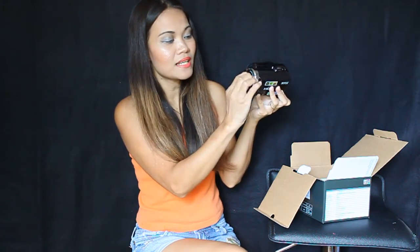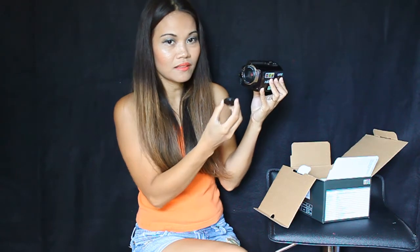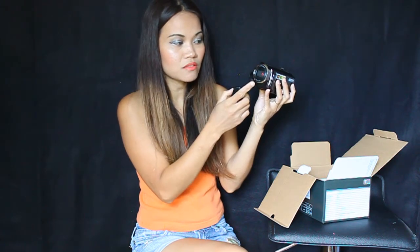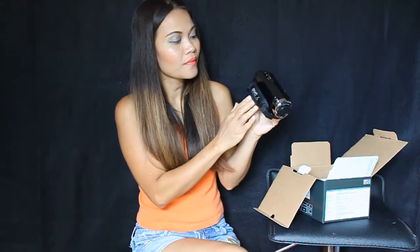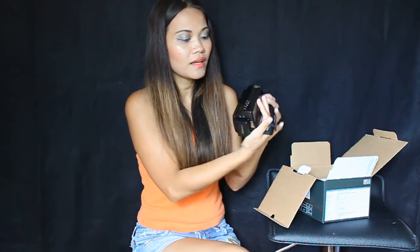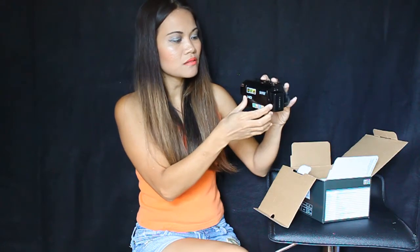I'm sad to say that the lens is not really connected like my other camcorder — the Sony — where I just click it and it shuts and opens. This one is really external and I'm scared I'm gonna lose it. But I like that hand grip right there, and it's super light. The color is like purplish black, it's awesome.